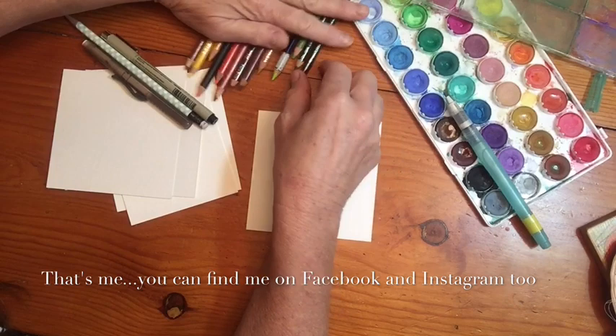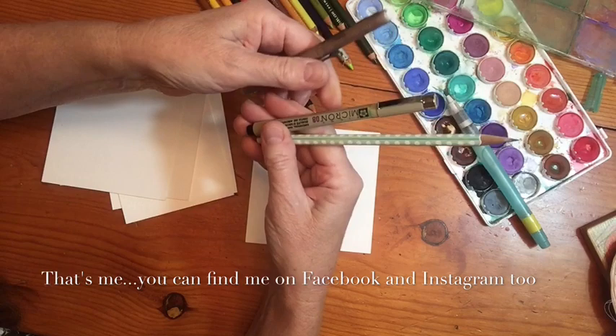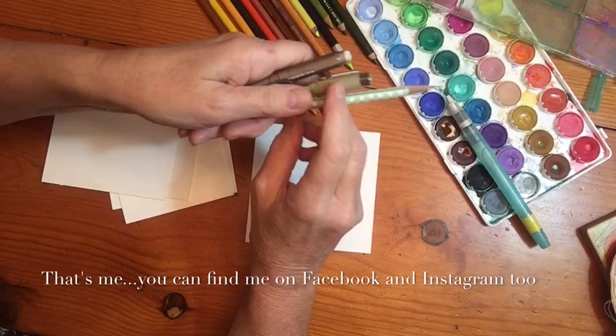What you need to start with is some colored pencils - I've got a bunch here. Three very important tools are a pencil, a marker, and an eraser. I'm going to do a few step-outs so you can kind of see, just like they do in the baking shows.